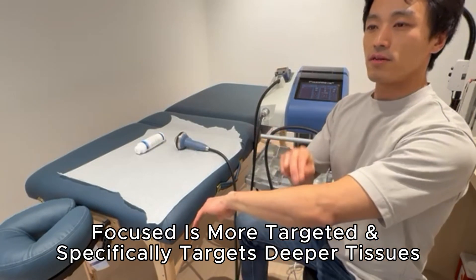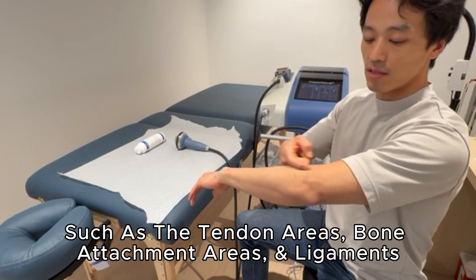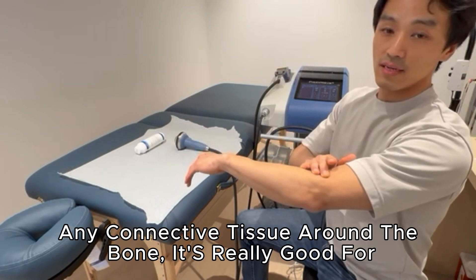Focused shockwave is more specifically targeted around the tendon area, especially the bone attachment and bone insertion area — tendons, ligaments, any connective tissue around the bone. It is really good for those structures.